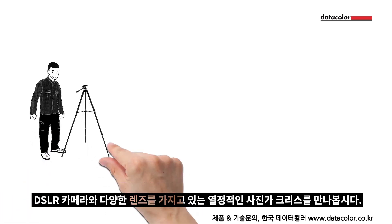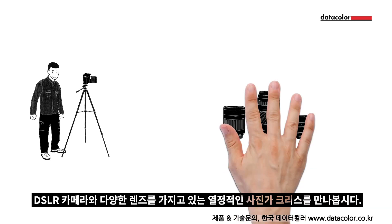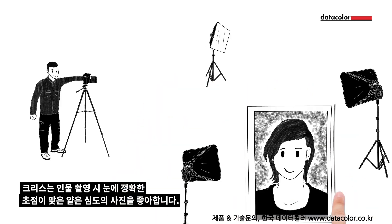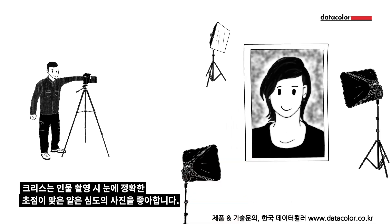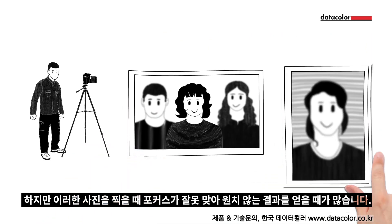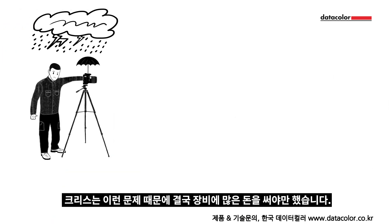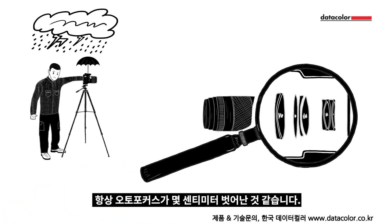Meet Chris. He's a passionate photographer who has several lenses for his digital SLR camera. Chris loves taking pictures with a shallow depth of field, like close-up portraits where only the subject's eye is in sharp focus. But Chris has varied results with this kind of photography and his images are often focused on the wrong place. This frustrates Chris as he has spent a lot of money on his equipment. It seems like his autofocus is always a couple of centimetres out. Fortunately, this problem can be solved easily.